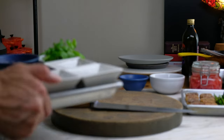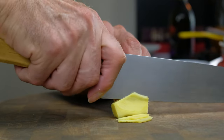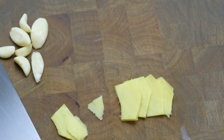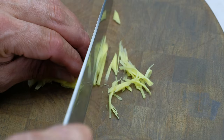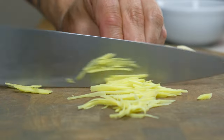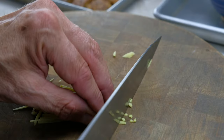The foundation of this stir-fry sauce is toasted ginger and garlic. Thinly slice the peeled ginger, then shingle the sliced ginger — this is a fast way to execute a julienne cut. Then cut the julienne ginger into minced ginger.